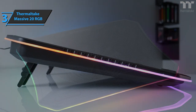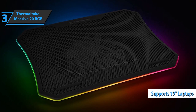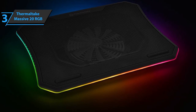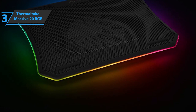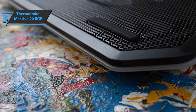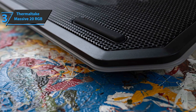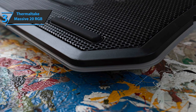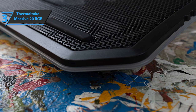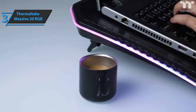The Thermaltake Massive 20 RGB is specially designed for 19-inch gaming computers and comes in the size of 18.5 x 14 x 1.5 inches, weighing 3.38 pounds. Two features gamers especially like are color mode and light mode, where the LED will switch to RGB spectrum, wave, pulse, and others. The color options available to users are blue, light blue, red, yellow, green, purple, and white.